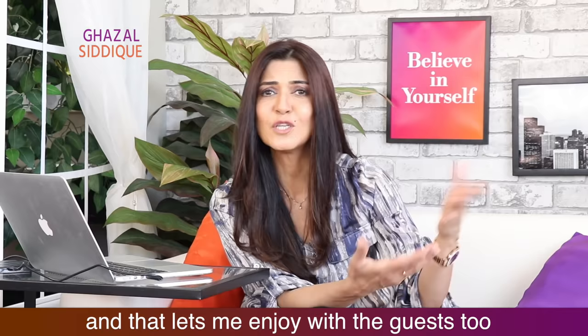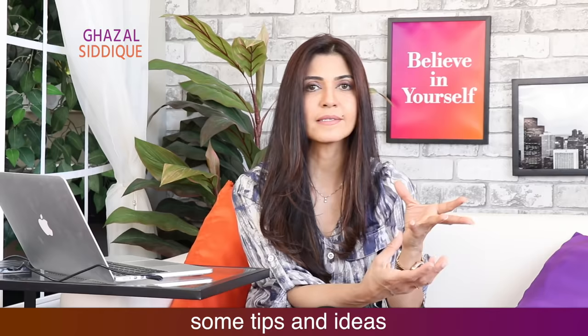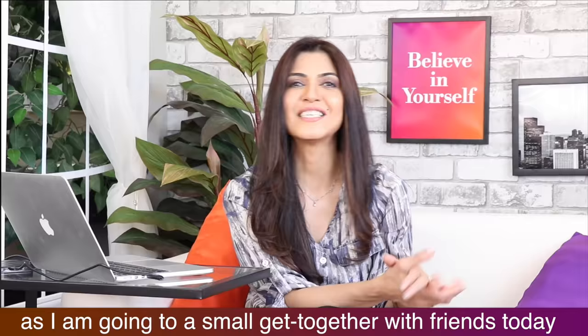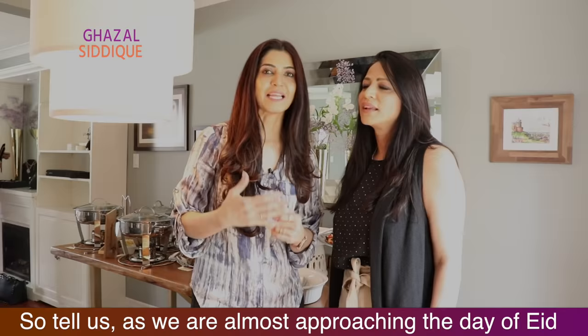I will meet with a friend — a certified chef and event planner, Shaila Shahid — and I will get some tips from her. Today I am getting together with friends. It is in preparation for Eid. So I am going to plan it first.